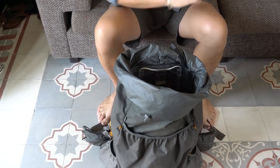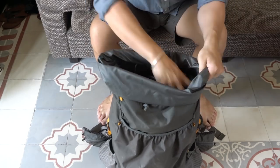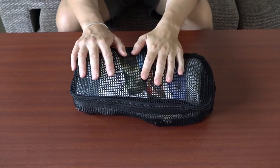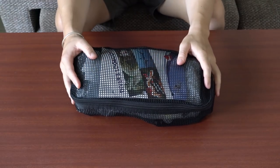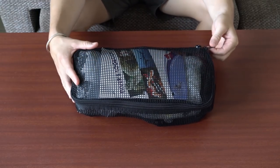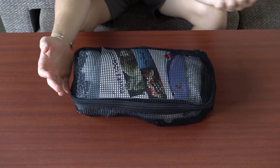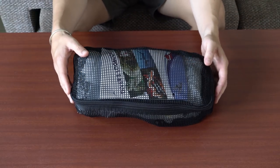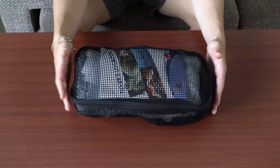I just want to quickly preface this by saying some of the ones you're going to see here in this video are actually discontinued now by Tom Bihn. They've slightly changed the designs and also changed the materials. So if you've been following the channel for a while you know that Tom Bihn makes some of my favorite travel bags and accessories. I've tried pretty much all the packing cubes they make in all the different shapes and sizes.